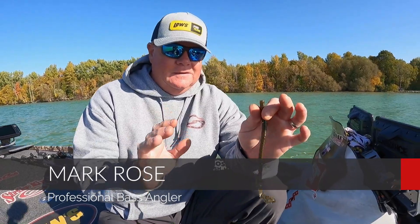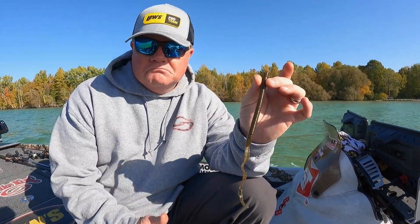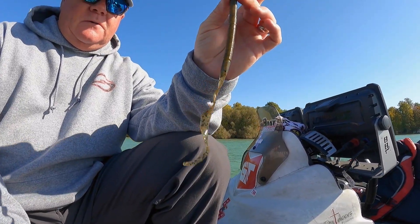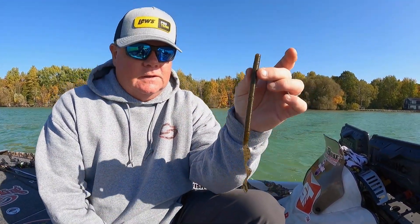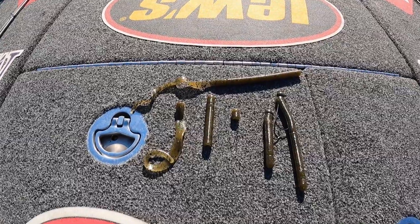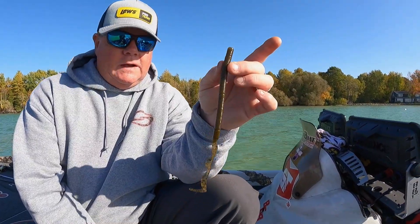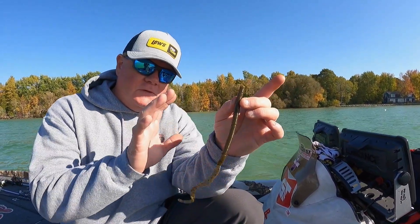All right guys, Mark Rose here. I'm going to tell you everything about the Strike King brand new Zeus Worm. You're looking at this worm thinking it's just a ribbon tail worm — there's only so much you can do with a ribbon tail worm. You throw it in the hot summertime months; there's nothing better when it's hot outside. But I really wanted a casting worm to fish ledges with on the Tennessee River, and I felt like this was a worm missing from the Strike King lineup. I went right to work with the lure designers at Strike King, and I think we've come up with a winner.